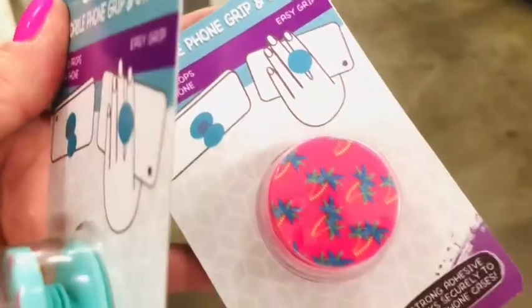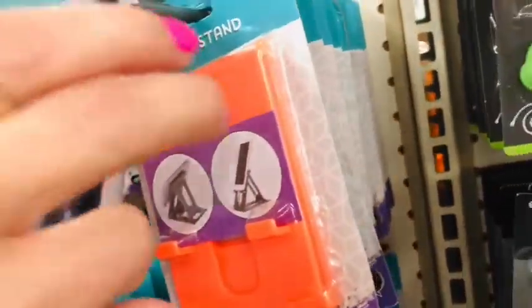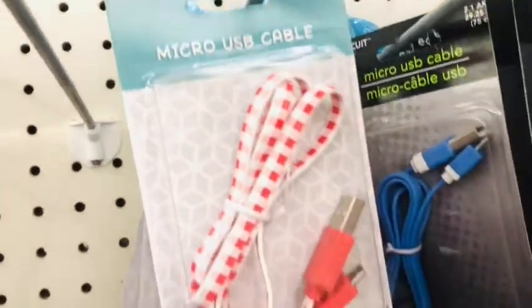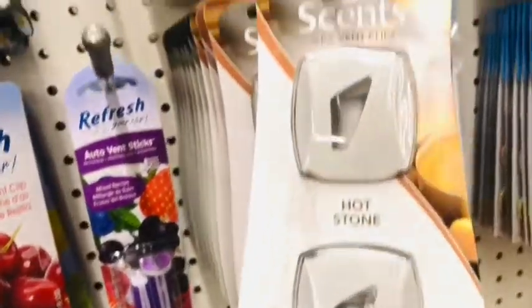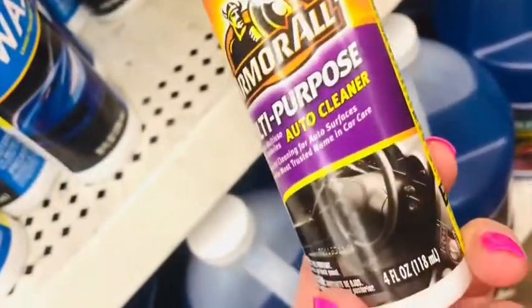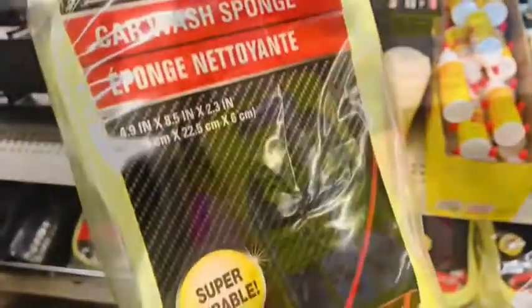Our next gift basket theme is Tech and Tinsel — this is for the tech lover in your life, and who isn't nowadays. If you're planning to give a gift card, this is a great strategy to make up a little gift basket with some less expensive items. I love Dollar Tree phone stands — they come in all different colors and color schemes. If you have a new driver or new car owner, Dollar Tree carries all the Armor All products, which are really high-end. Your new driver would love having a gift card to a filling station with some of these items in a gift basket.